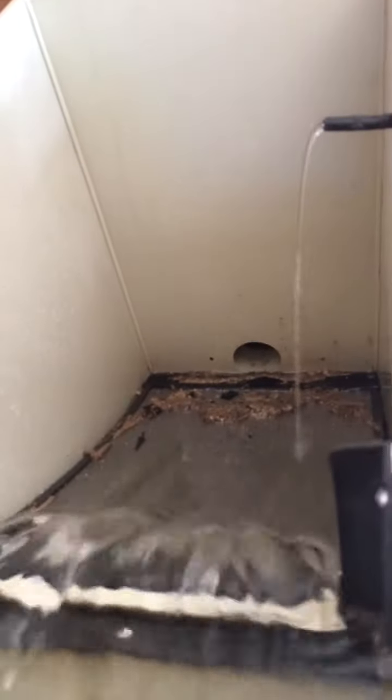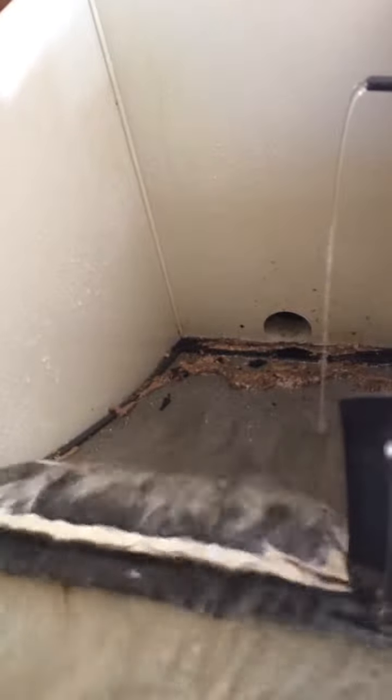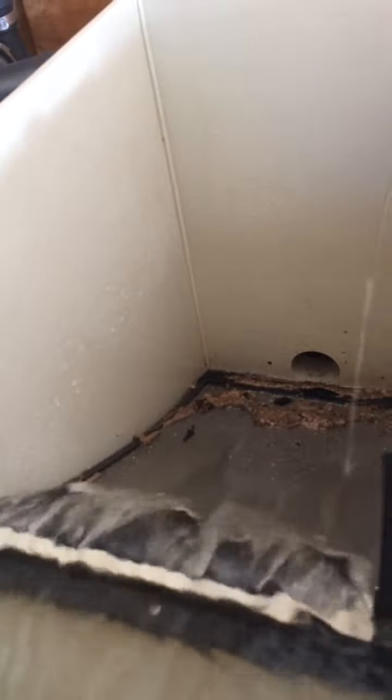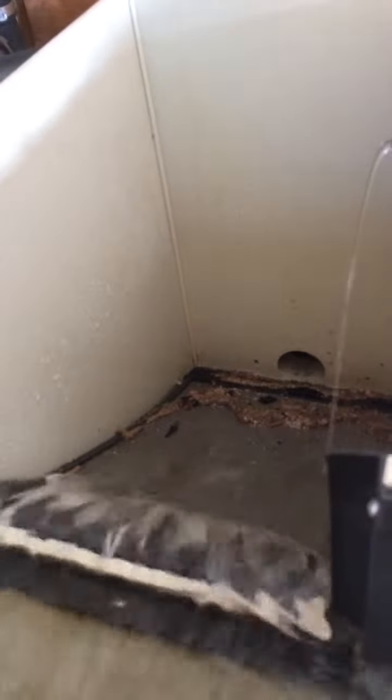The setup is running well. I'm having RO water going in to actually soften the water, because it's very hard here and the pH is very high. I find the koi grow better in a lower pH of around 7.4, rather than the 8.4 that I get around here with the hardness we have.